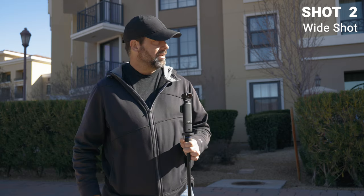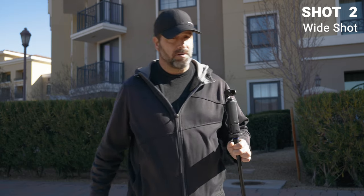After the establishing shot, we're going to go to where the scene takes place and get a nice wide shot of me starting out my walk. We're going to set up the Pocket 3 right in the middle of this sidewalk over here.